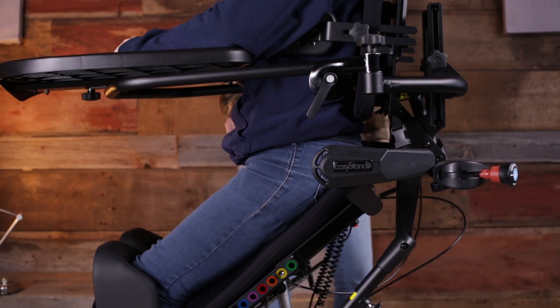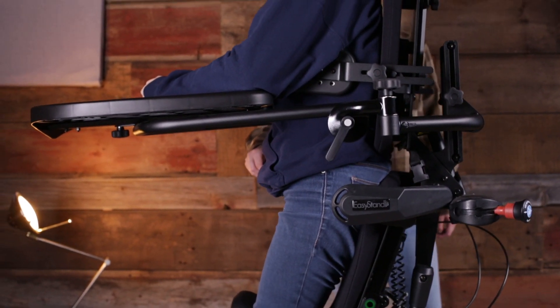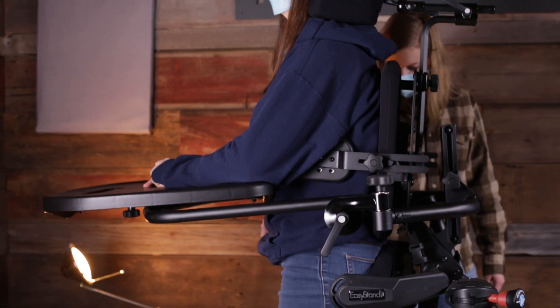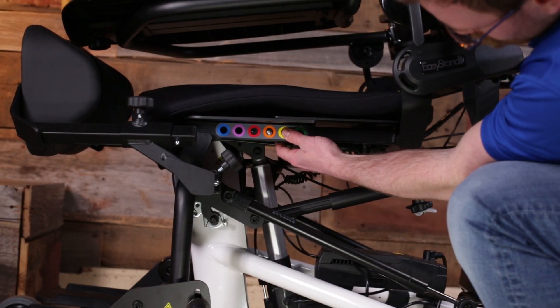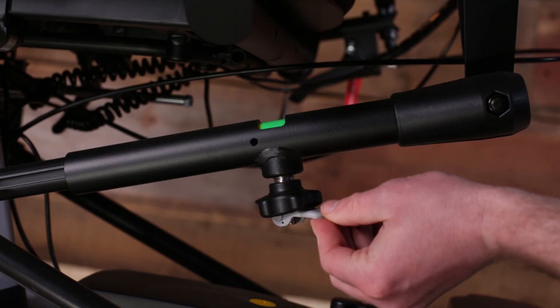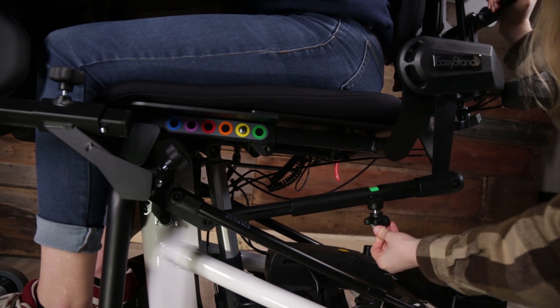EasyStand's exclusive shadow tray provides constant anterior support in any position and features an angle adjustable workspace. Roller bearings make seat depth adjustment easy, and because it is independent of the tray, the back angle can be adjusted while the unit is occupied.